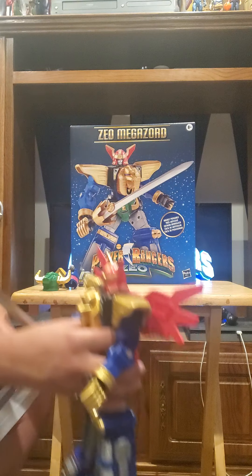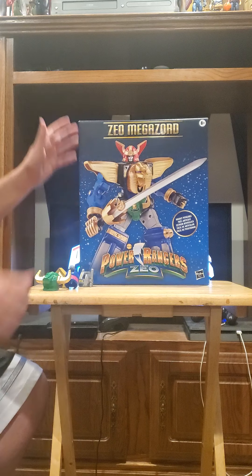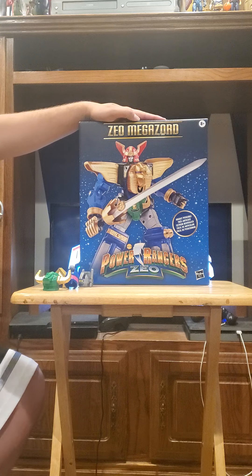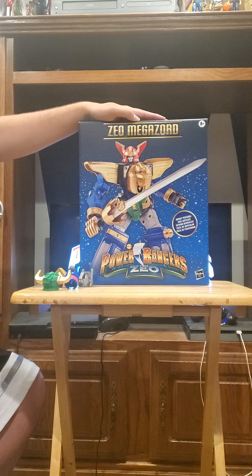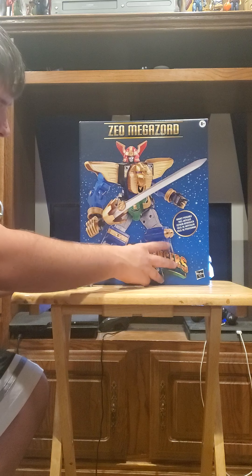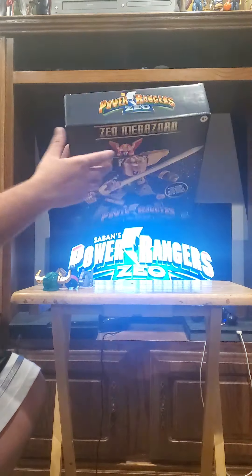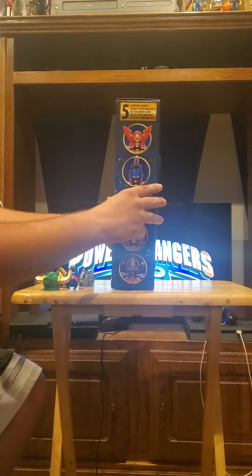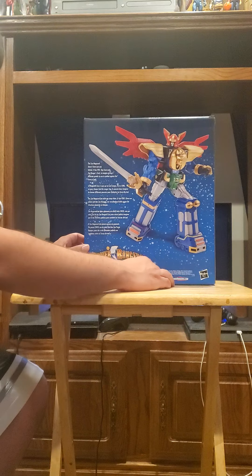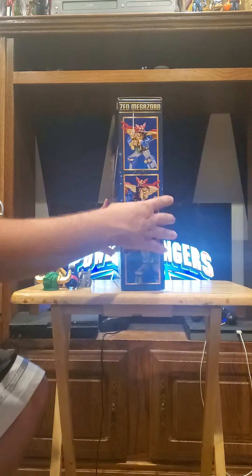First, let's get into the packaging. They're going with an awesome retro packaging style for these toys, which I think is really cool. We have the Zeo Megazord, a Power Rangers Zeo logo, a Hasbro logo, 'highly posable' on the front, and all five helmets plus a bio of the Zeo Megazord and the poses you can get him in.